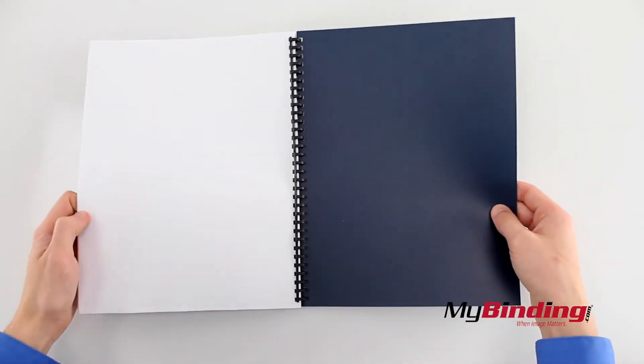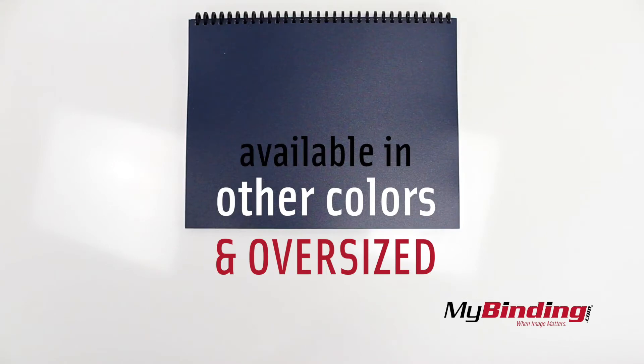Take a good look, take it all in. It's available in a couple of different popular colors, and there's even an oversized rounded corner variety.